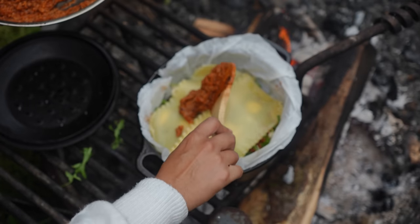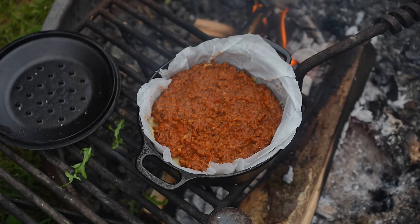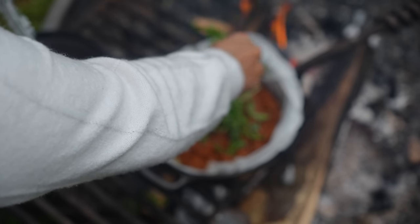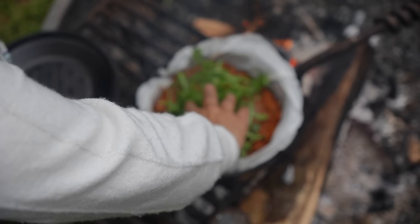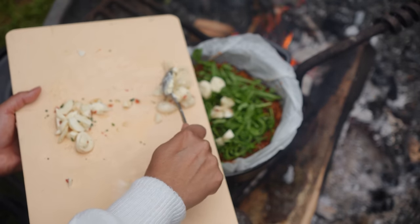Ten layers of lasagna — why not? Well, it won't fit. Is that enough ricotta? I think that's enough. More arugula, because why not? Usually it's shredded mozzarella, but this is what we have.